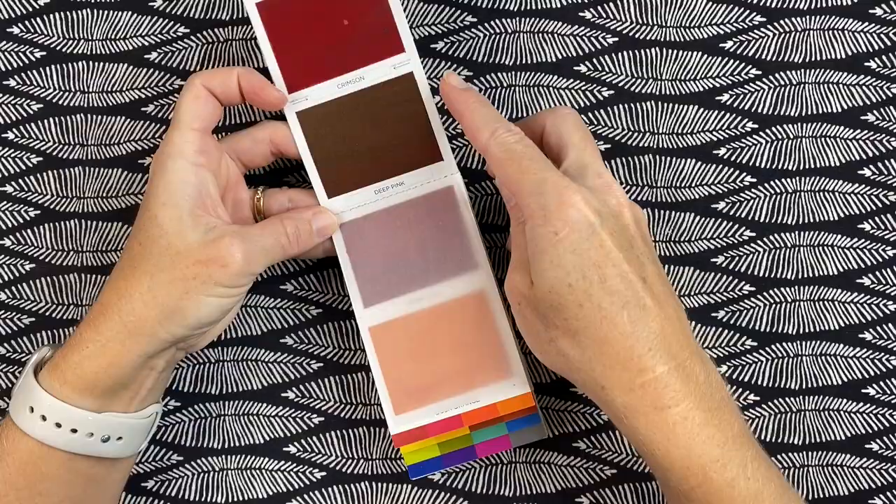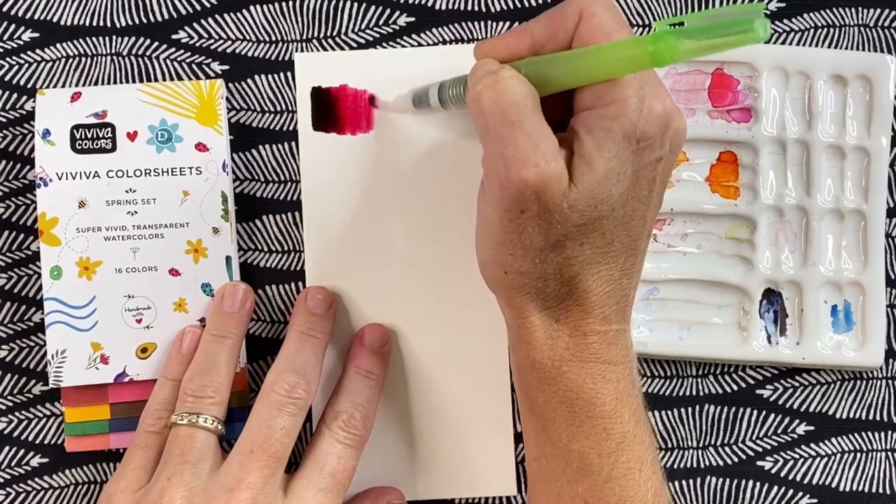These beautiful watercolor paints are on a folded paper palette that opens up and is filled with swatches of intense color. Each swatch is a watercolor pigment that you activate with a wet brush. They are lightweight and compact and yet the colors pack a punch.